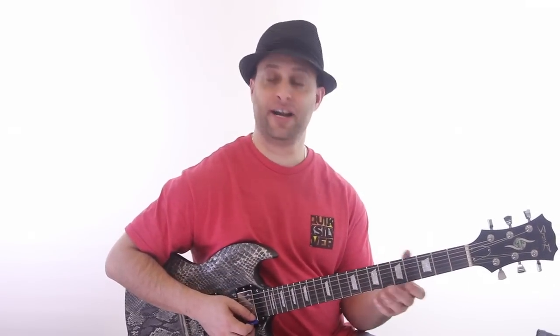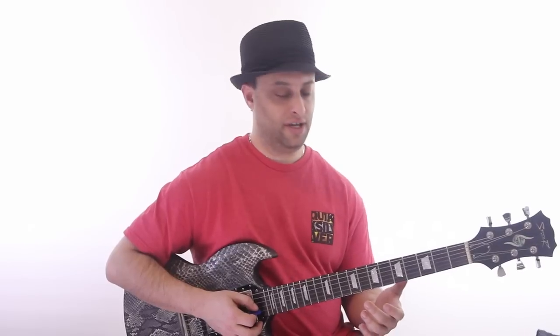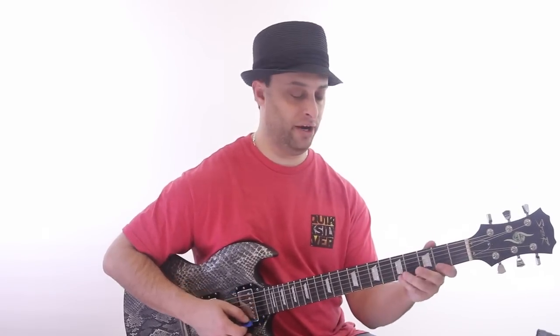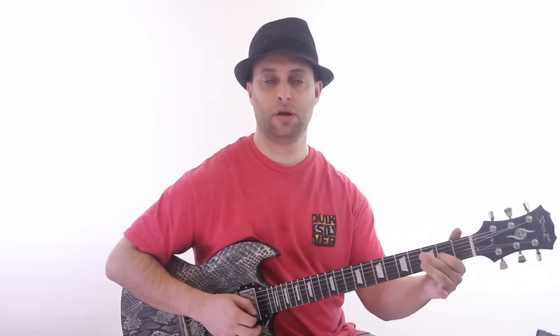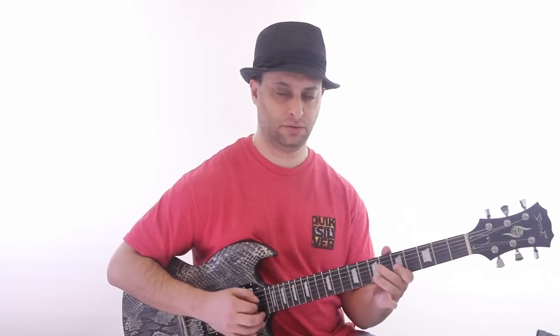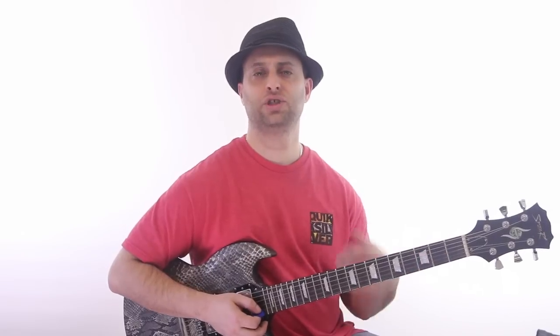If I have a minor pentatonic, I could also have a major pentatonic by moving the whole thing down three frets, which is the same shape as F sharp minor. But I just land on my root. So, we have A minor and we have A major. And I've covered this in other lessons.